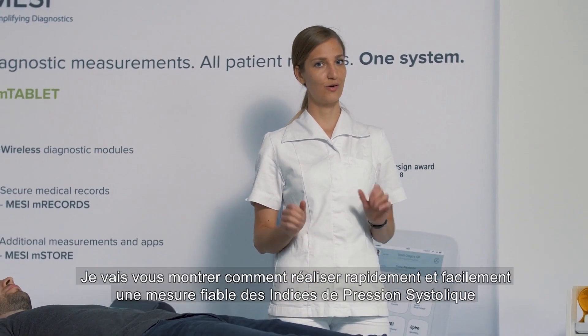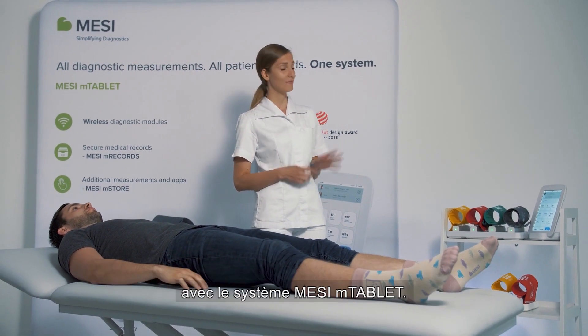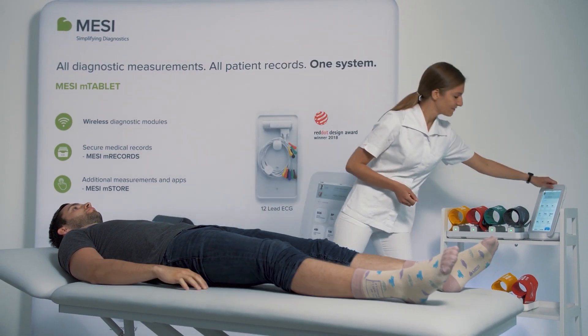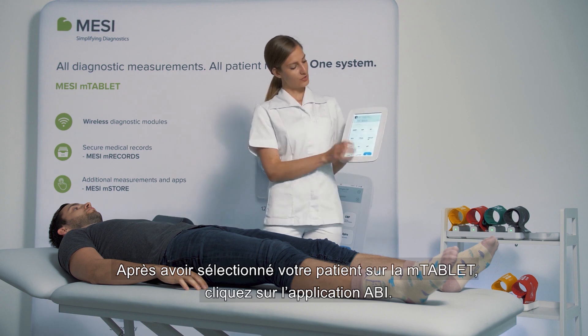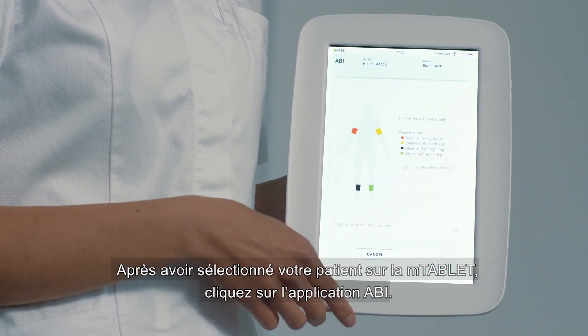I will show you how to perform a quick, easy and reliable measurement of ankle brachial index with MISSI M-Tablet ABI. After choosing your patient on the M-Tablet, you choose the ABI application.